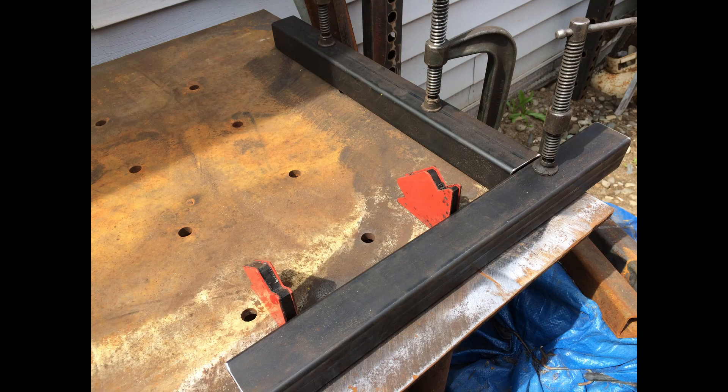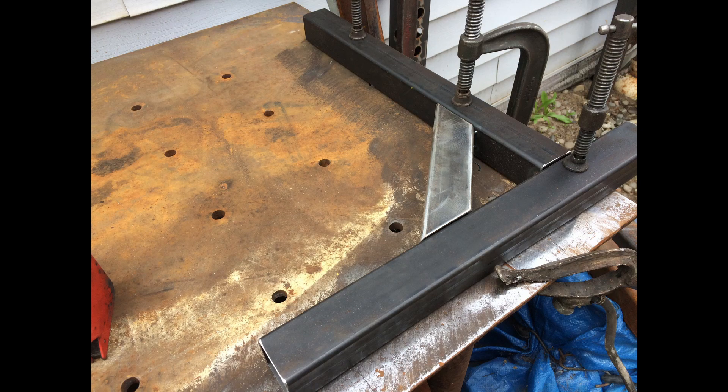Here we're starting to jig up the caster tubes and the uprights. One change I made was the uprights — the plans show them at 16 inches long and to me that's way too short. I'm working off a 35-inch bench height that I want the bed of this brake to be, so I've extended those. According to my math they came out to be 21 and a half inches long, and that looks like it's going to be the right length.